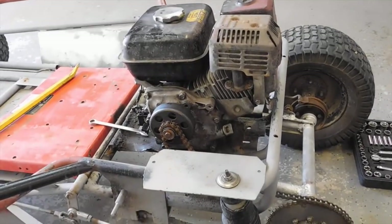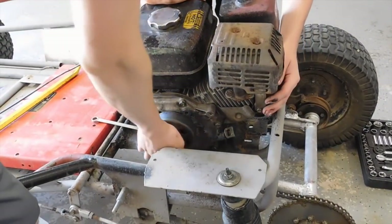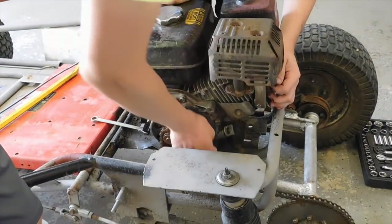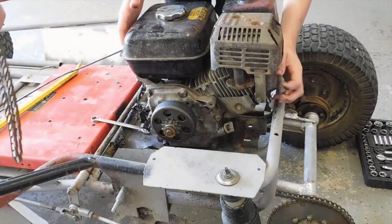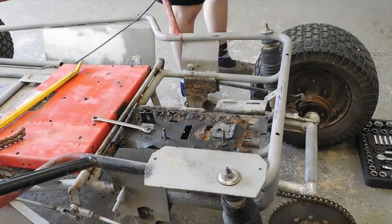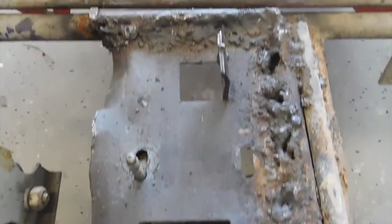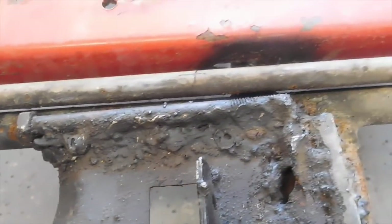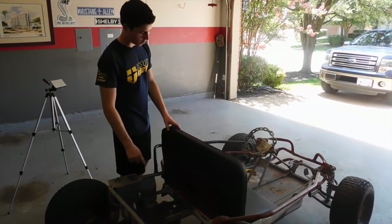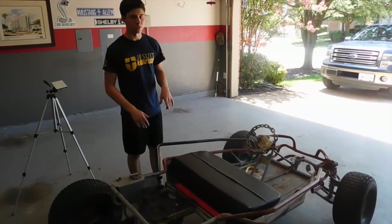So now everything's unbolted, so we're going to try to lift this thing up. This is some beautiful stuff right here — I love that, that looks real good, this is just insane. So now that the engine's out, before we take all the suspension stuff off of it, we're going to do some additions to the frame.